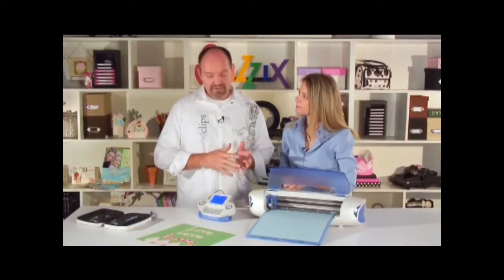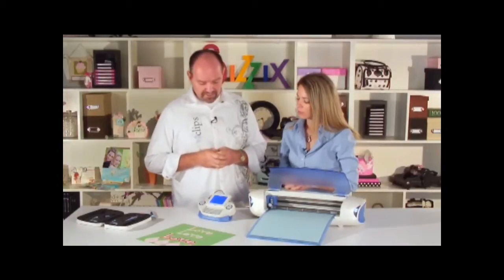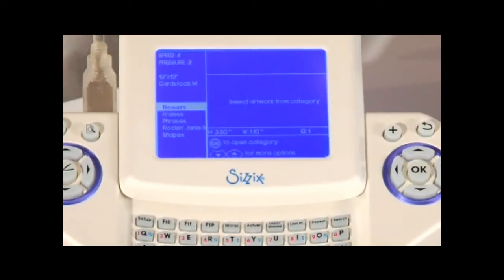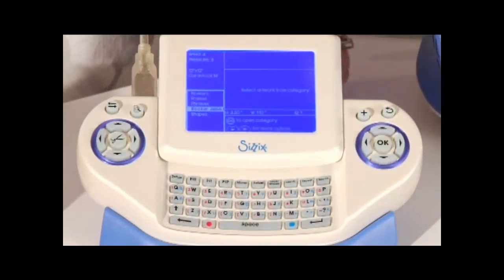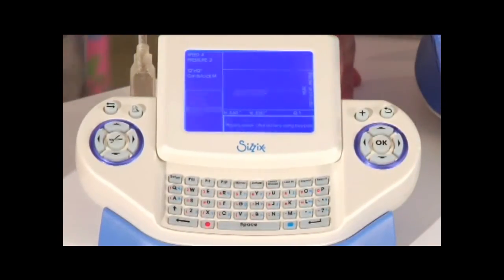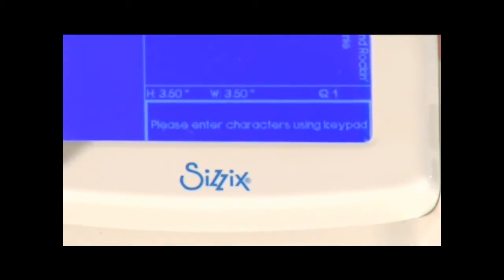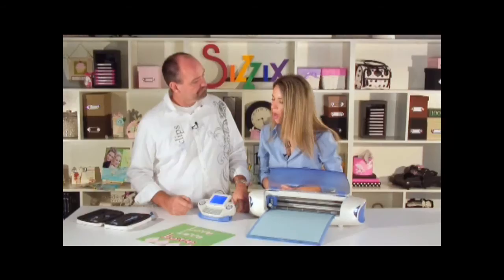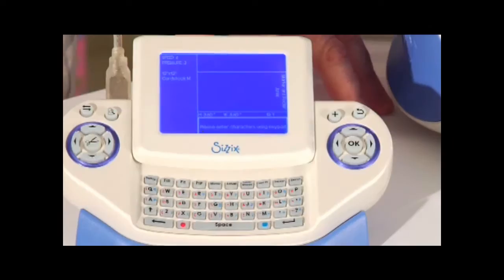We've spent a lot of time on shapes — what about fonts? Inside the starter cartridge we have one font called Rock and Janie. Let's cursor down to it and hit okay. The selection menu gives a little instruction telling you to go ahead and select your characters.